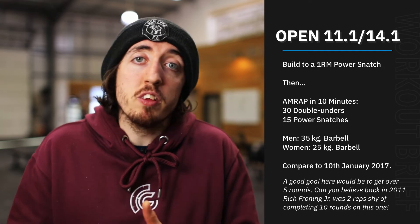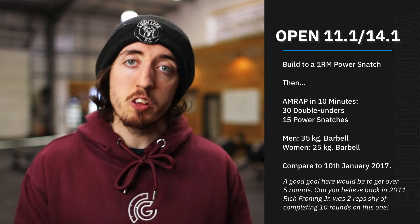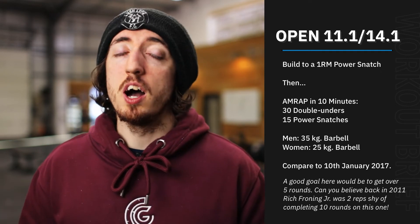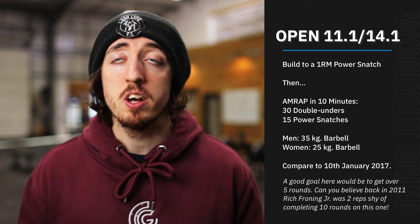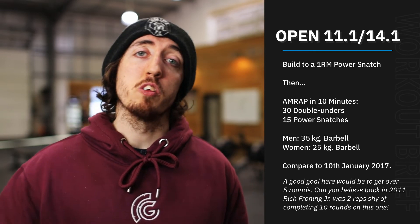If you're on the fence between two weights in terms of scaling, then by all means take the lighter one and just try and go faster. Those 30 double unders are a very small set to do. So if you're proficient in double unders, you're going to be getting these done in under 30 seconds every single time. We're looking to go fairly quick on those and cycle through these rounds quickly.